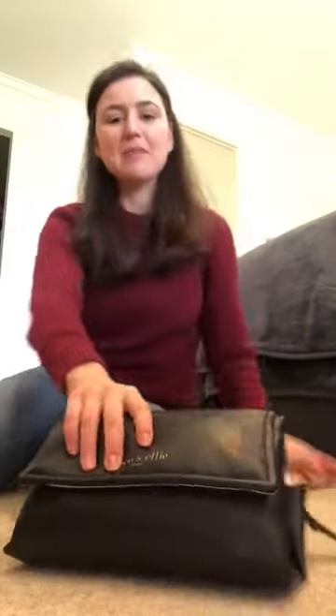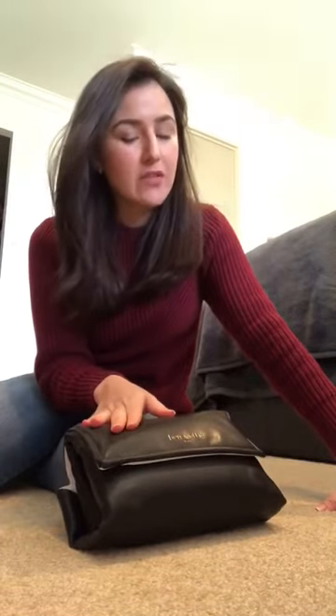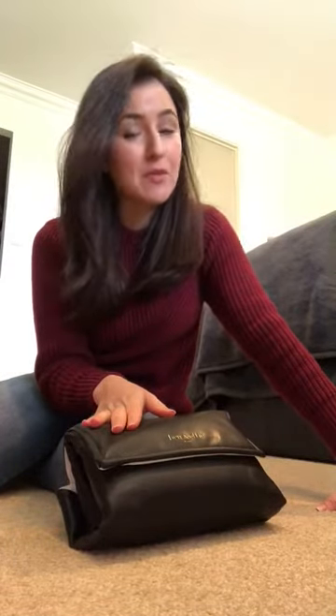Hi guys, I am Jess from Ben & Ellie Baby and today I want to show you some pointers on using your change clutch. We know so many of you out there are really enjoying using our change clutch but we have had a few experiences recently which have given us cause to believe that maybe some of you are doing this wrong. These come across as the perfect gorgeous luxury little change clutch and they are there for style but they are also there for functionality.